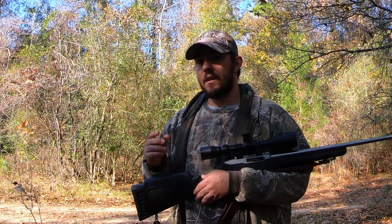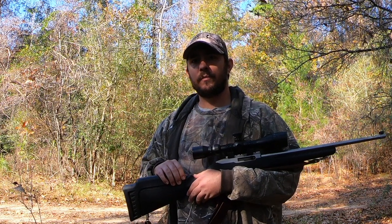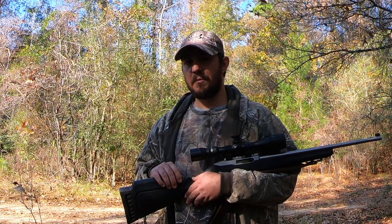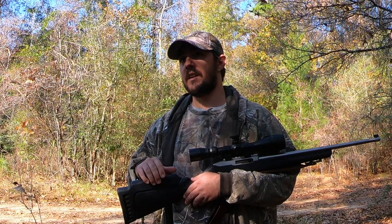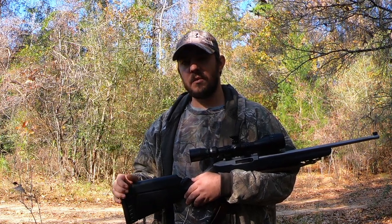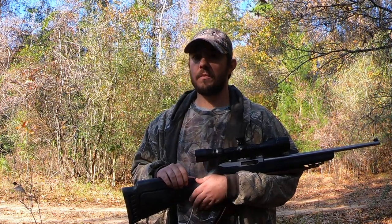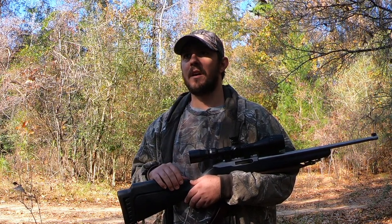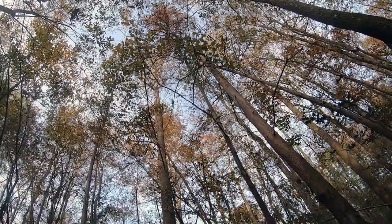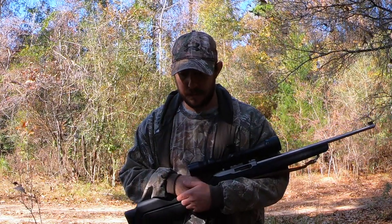Early in the morning is really your best bet on squirrels. Right as the sun's coming up, you want to get in the woods right before daylight, find a good place to sit down, watch the treetops, and you'll start seeing squirrels running around in the trees once the sun gets up. Later, squirrels are most of the time going to be on the ground and it's going to be a lot harder to find them — that's when hunting with a shotgun and walking around comes in handy. So early in the morning, when they're running around the treetops and haven't quite hit the ground yet, still hunting with a .22 is a great time to do it.